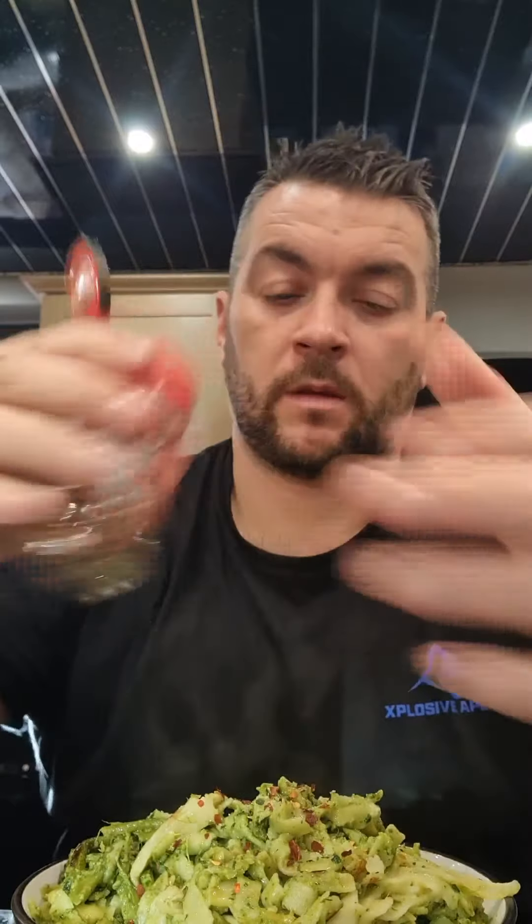And some crushed chilies. Cheers, enjoy making it — oh, heaven! You just have to try it for yourself, it's so good. Have a good one!